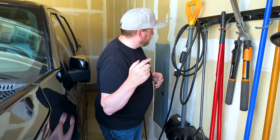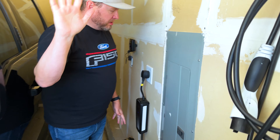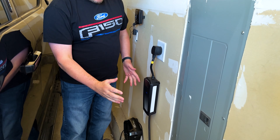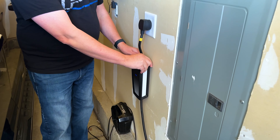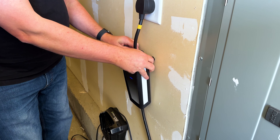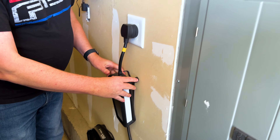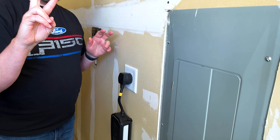Did I install the Ford Pro Charger? No. I had what I thought was a clever idea. This portable charger actually comes with a little wall mount unit and you can just mount it right to the wall.